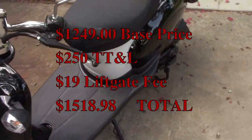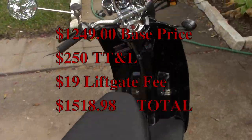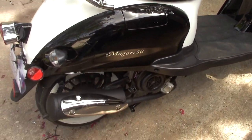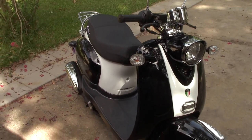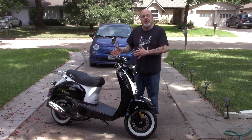I paid $1,500 — that's with tax, title, and license. I bought it from a Texas dealer, so I had to pay the sales tax and licensing, but they handled all of that for me. I've already got my temporary tag for it and I'm waiting for the metal tag in the mail.